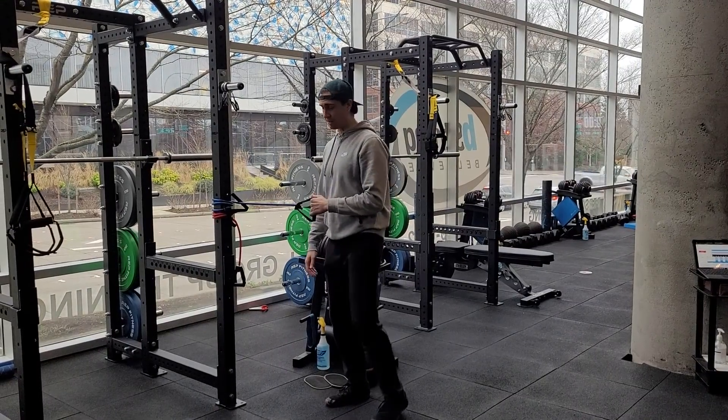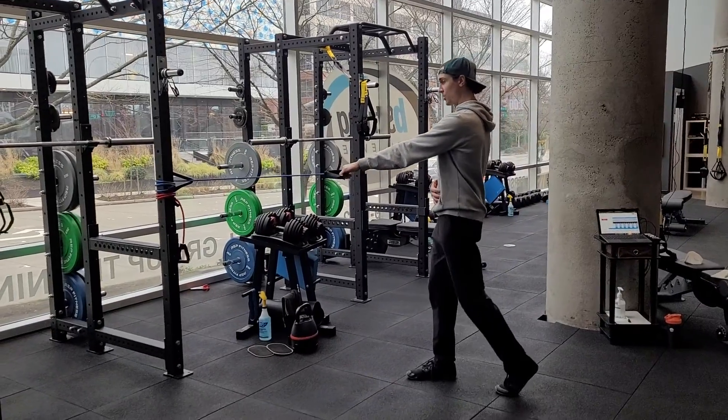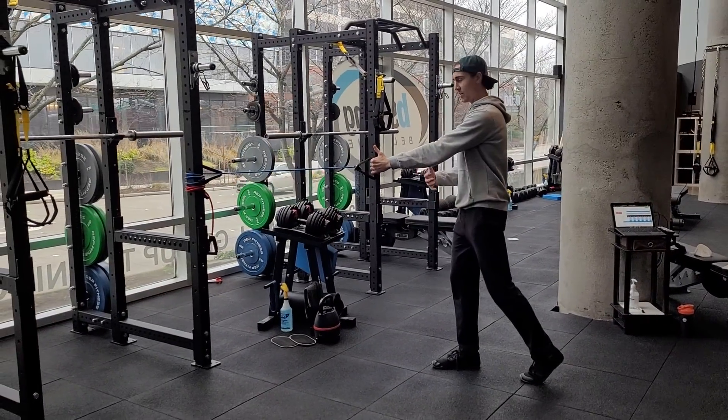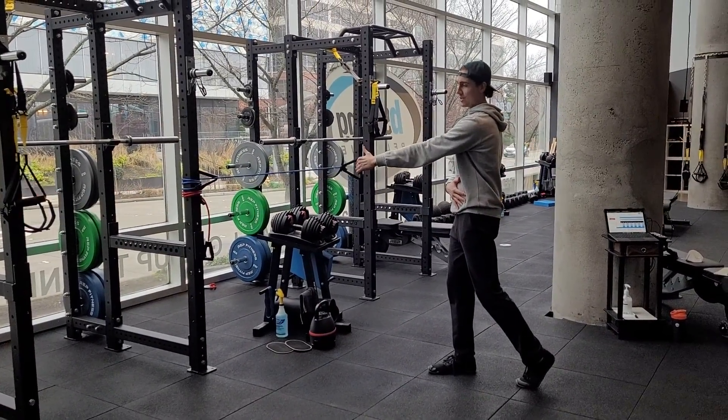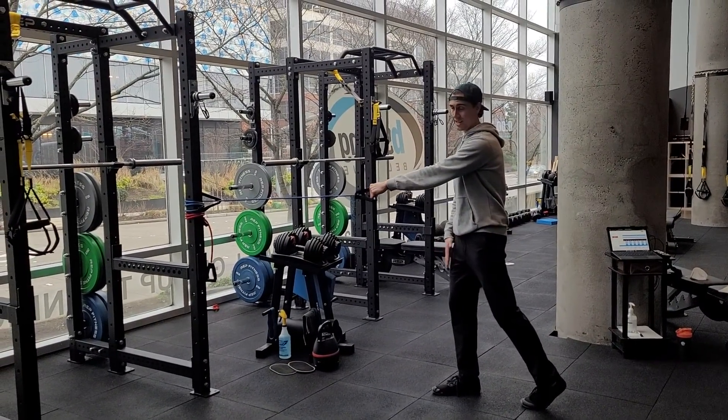This is going to be a band single leg RDL to row, or a spry single leg RDL to row. Like we do a lot of times with a dumbbell, we're going to hold the resistance in the leg that's going to be kicking back — so it's opposite from the actual working leg.